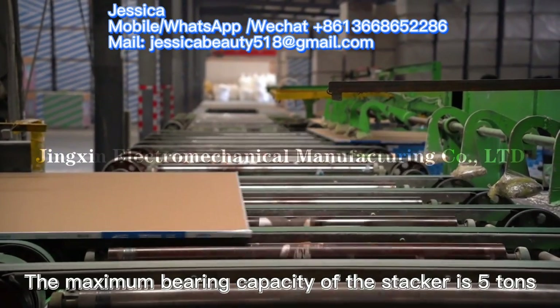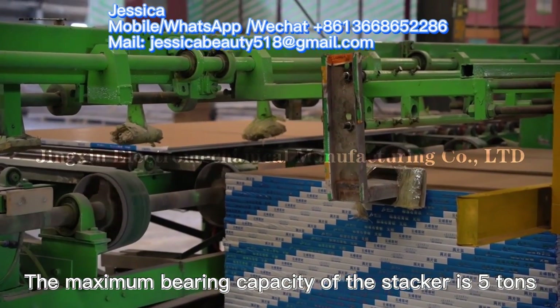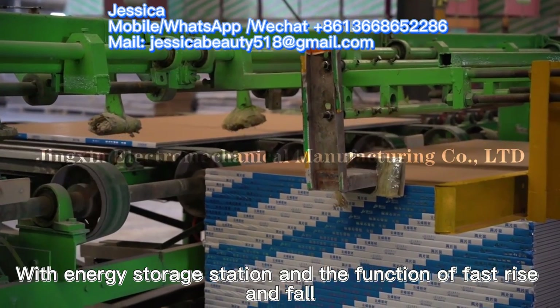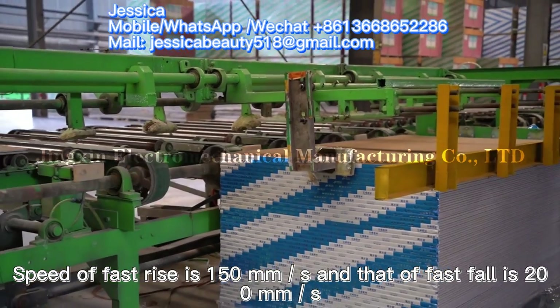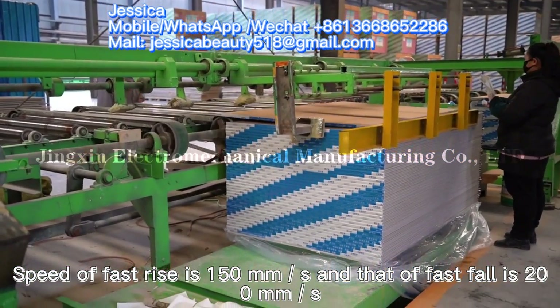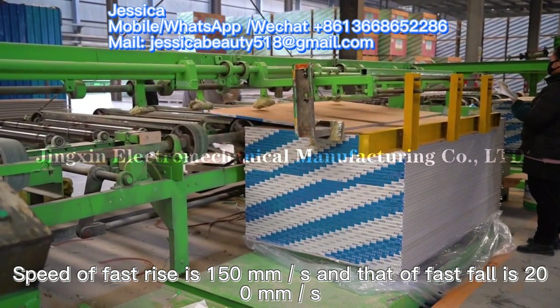The maximum bearing capacity of the stacker is 5 tons, with an energy storage station and the function of fast rise and fall. The speed of fast rise is 150 millimeters per second and that of fast fall is 200 millimeters per second.